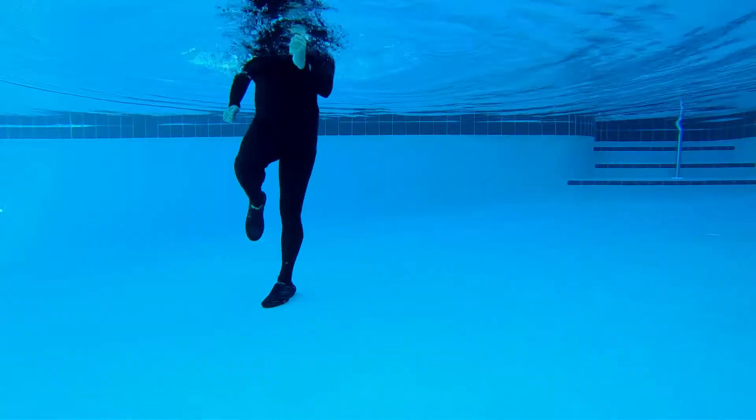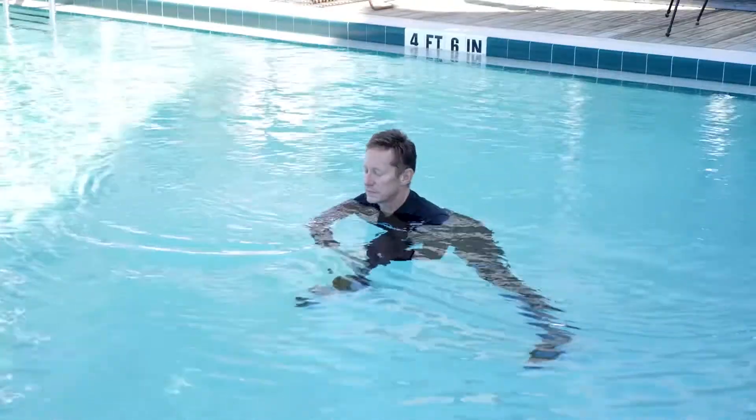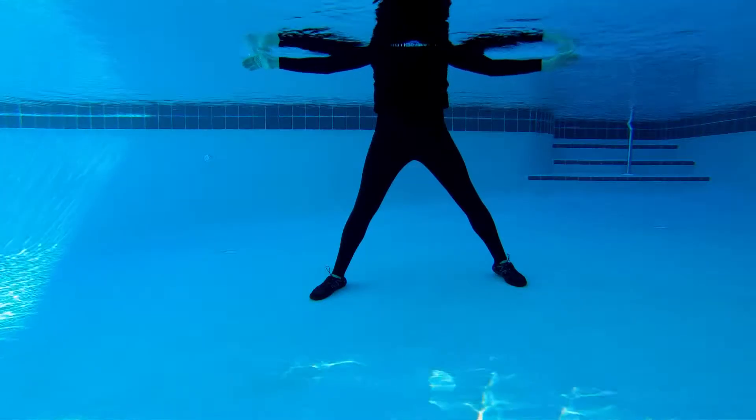Welcome back to our fourth segment: functional training. You can do this for eight or 16 counts, just depending on the space you have available. Let's take it for two more — nice big inhale as you open, exhale as you round.